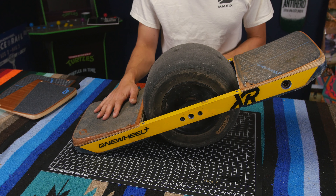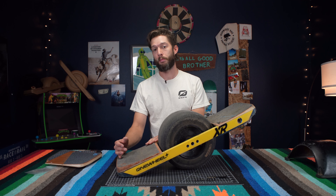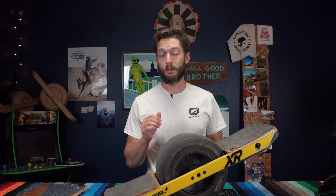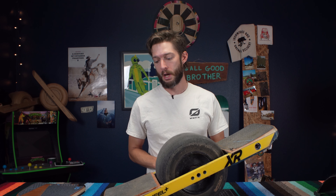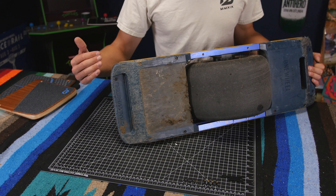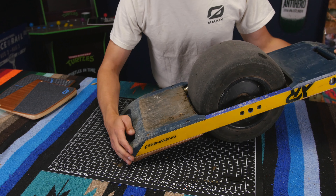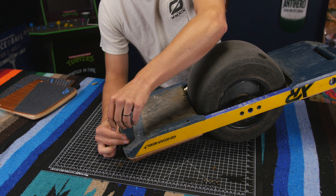I'm going to start off with the tail end — the back foot pad — because there's no connector, it's much easier to replace, and then that will set me up with some experience to take off the front one. The easiest part is that there are only four screws in total to each of these foot pads — two on the top and two on the bottom near the light and the tail end of the board. The easiest sequence is to flip it over and do the bottom screws first.